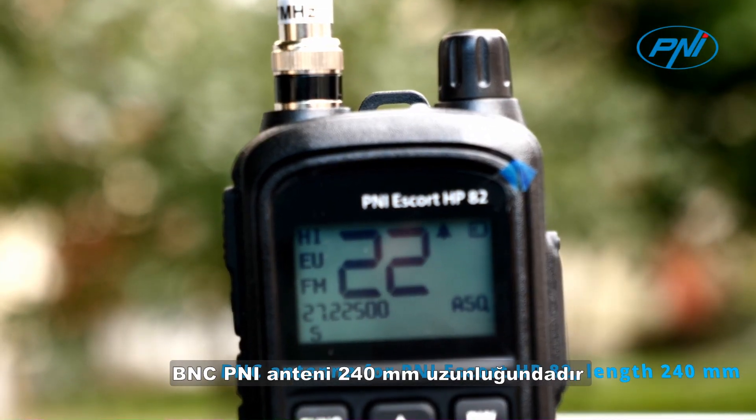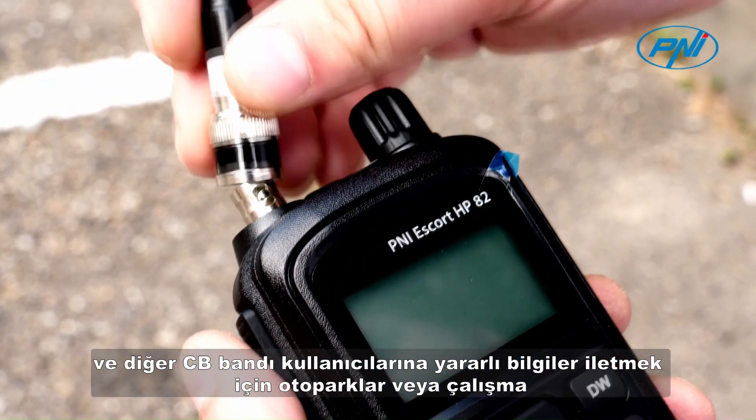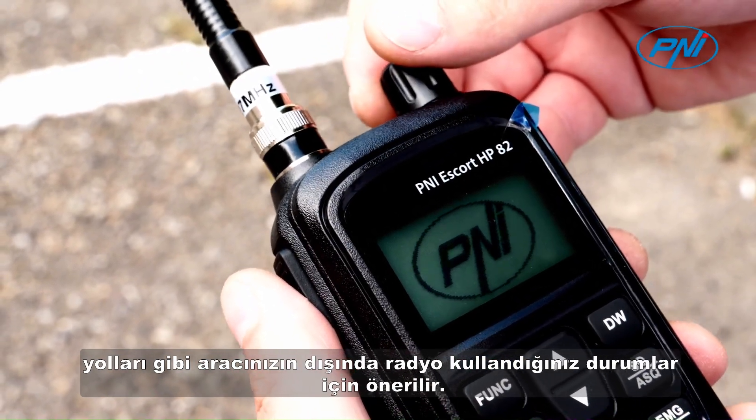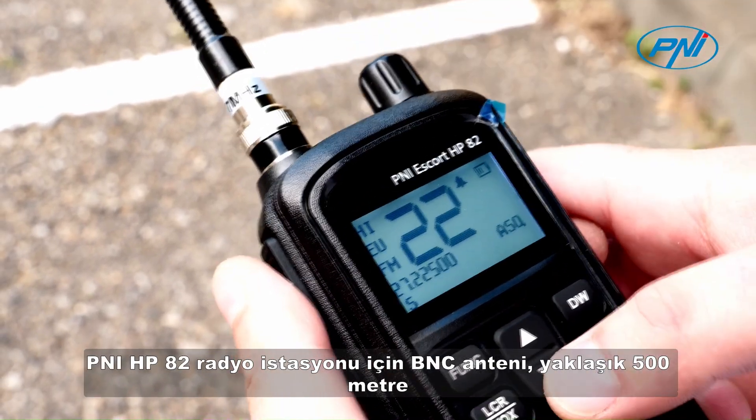The BNC penny antenna is 240 millimeters long and is recommended for situations where you use the radio outside of your vehicle, such as in car parks, for working roads to communicate useful information to other CB band users.